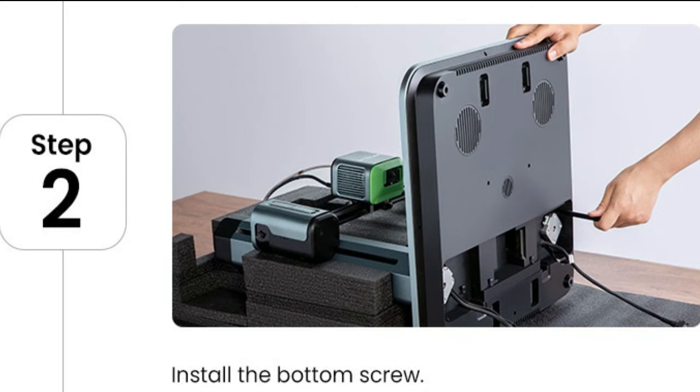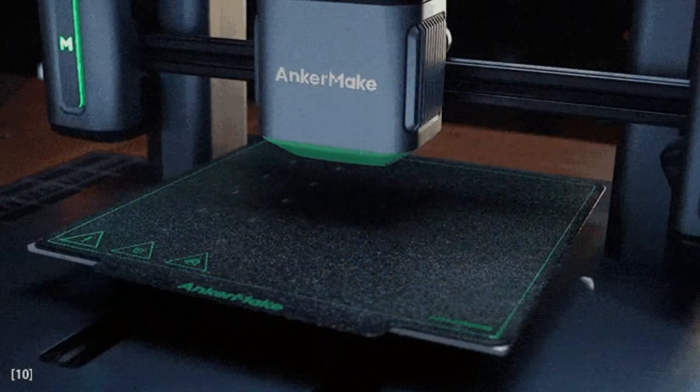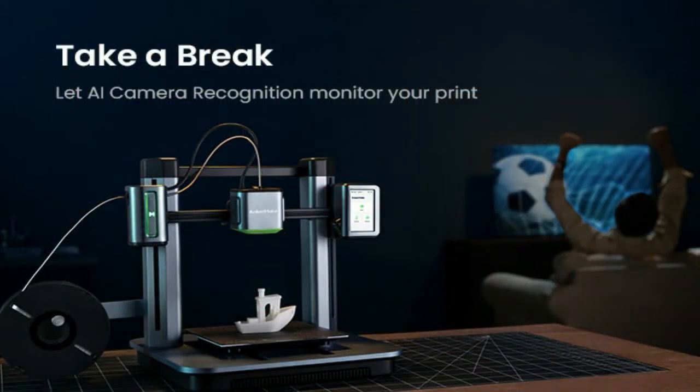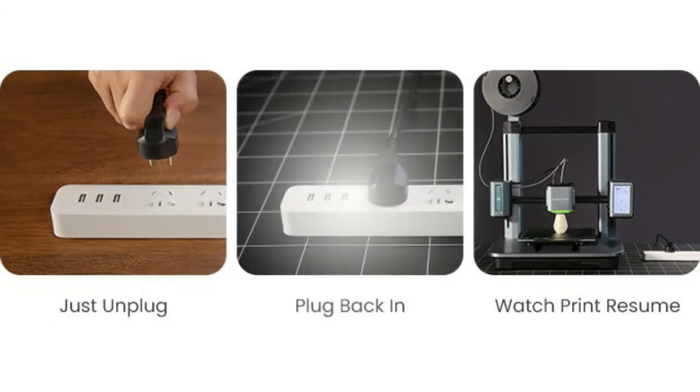M5 comes with the extra X-Burst CPU in smart 3D printing, alongside the standard processor, Marlin CPU. With the extra-strong technology, M5 monitors your prints so your model matches your design. AnkerMake Slicer analyzes the 3D data of the model before printing begins. Then, the AI recognition system uses the powerful X-Burst CPU to check and compare throughout the whole process continuously.